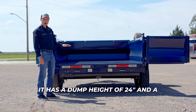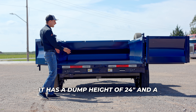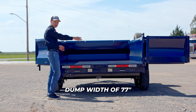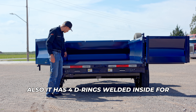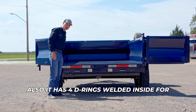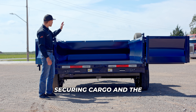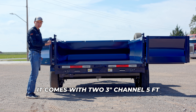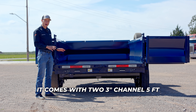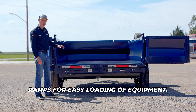It has a dump height of 24 inches and a dump width of 77 inches with 9-gauge flooring. It also has 4 D-rings welded inside for securing cargo, and the manual tarp kit comes standard. It comes with two 3-inch channel 5-foot ramps for easy loading of equipment.